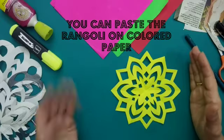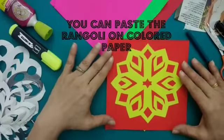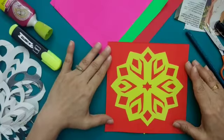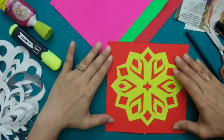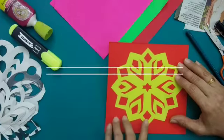You can paste it on some other sheet, make multiple designs, and use them to make a nice Rangoli at home. I have cut one Rangoli design and pasted it on a red square paper — if I make multiples of this I can have a continuous Rangoli pattern. I hope you enjoyed this activity. You will keep on learning good things and using your time constructively. Take care, bye bye!